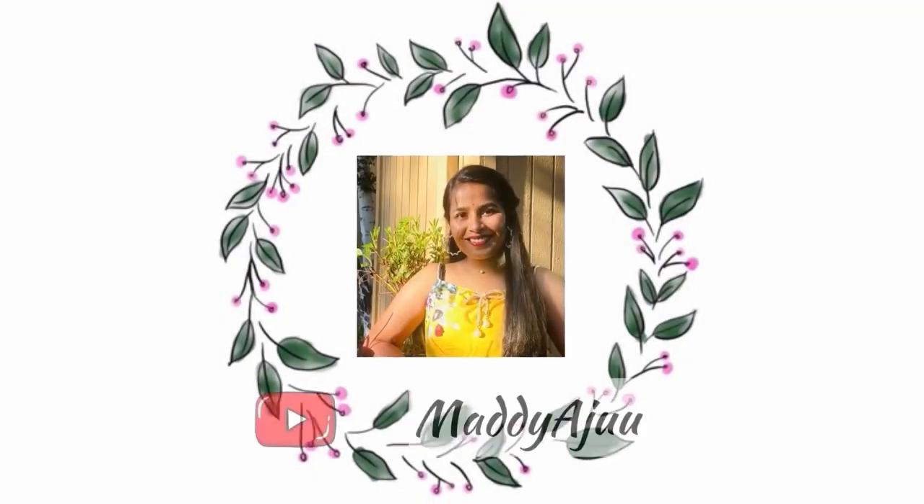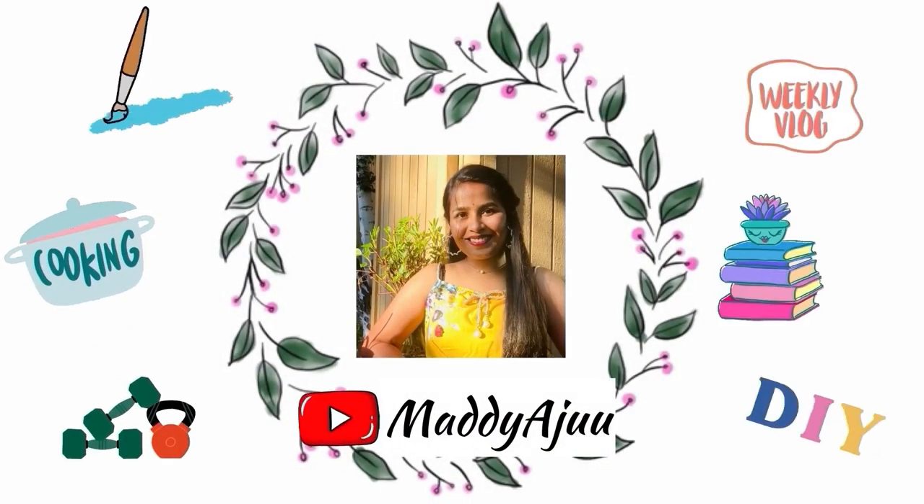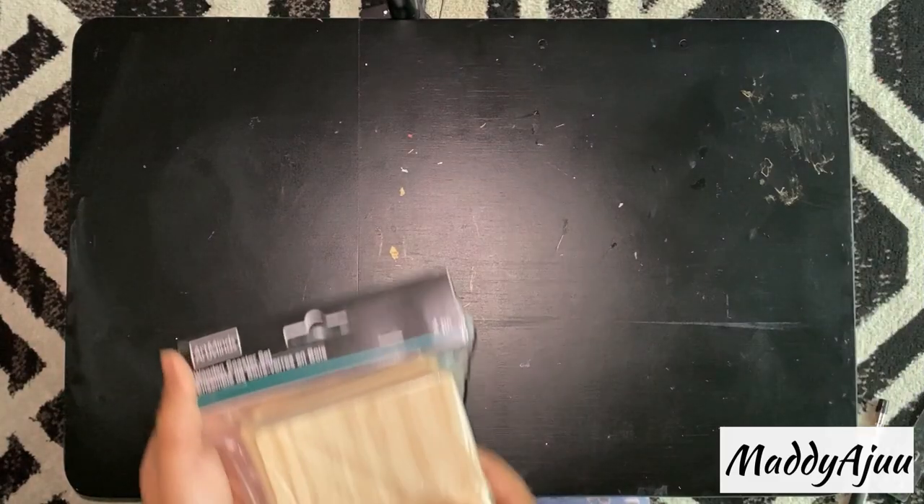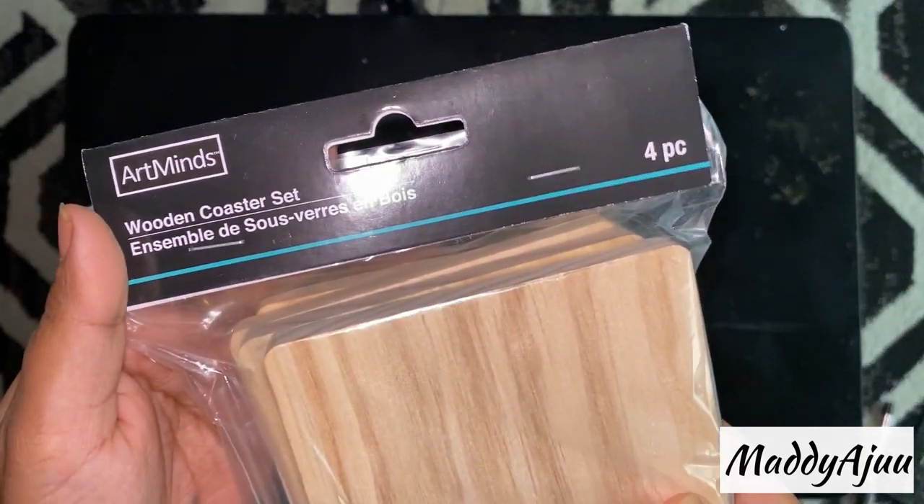Hello all! Welcome back to my channel. If you're watching my video for the first time, don't forget to subscribe, click the bell icon for new video updates.